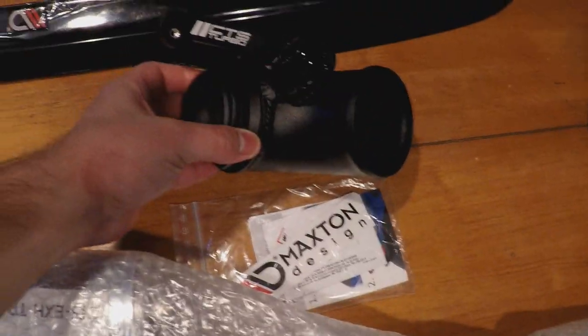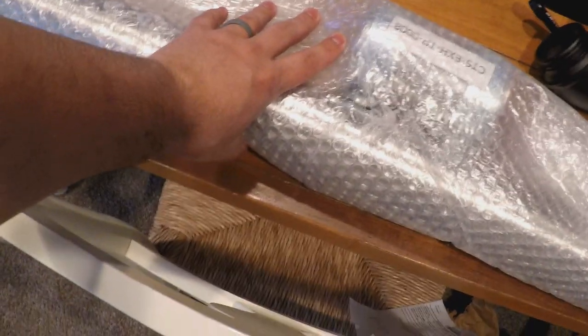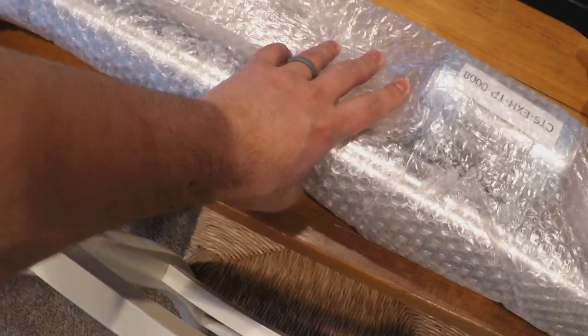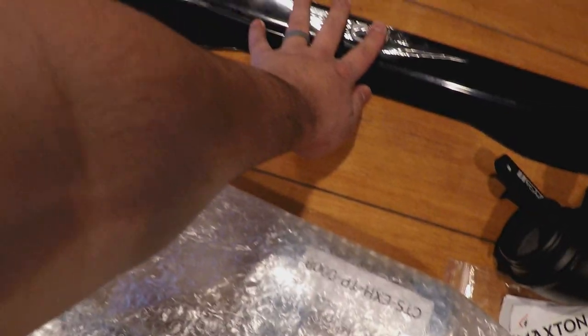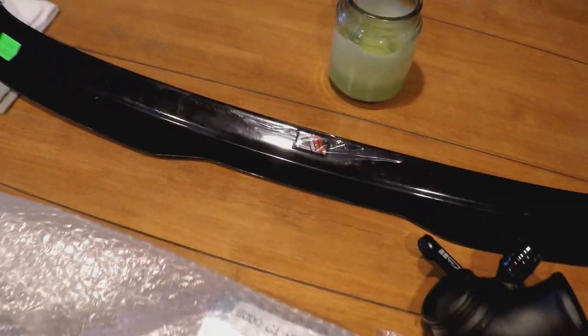So we got the turbo inlet pipe, we got the wing, we got the resonator delete. I'm gonna do the resonator delete later, the wing today, and might do the turbo inlet today as well. Let's get cracking — I'm gonna pack all this up and throw it away.